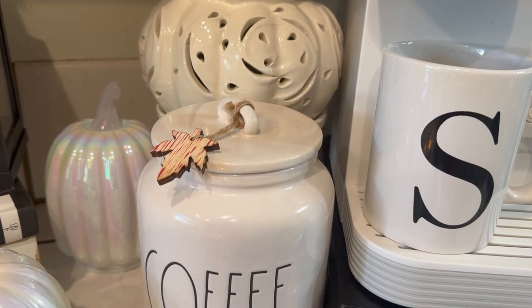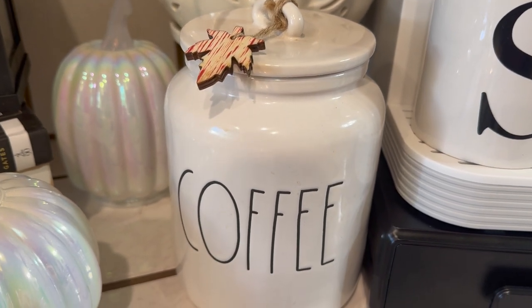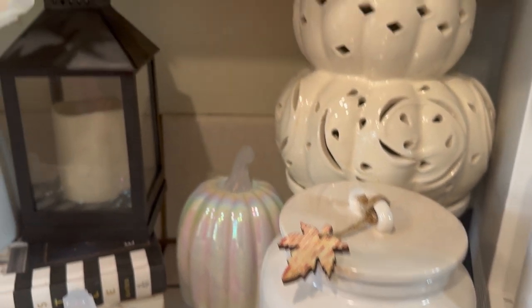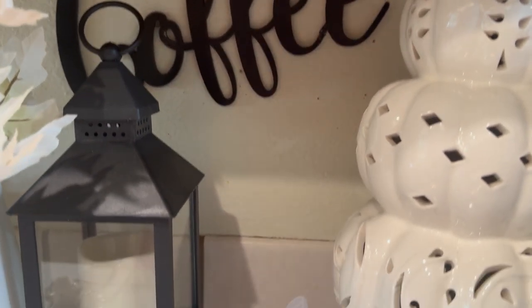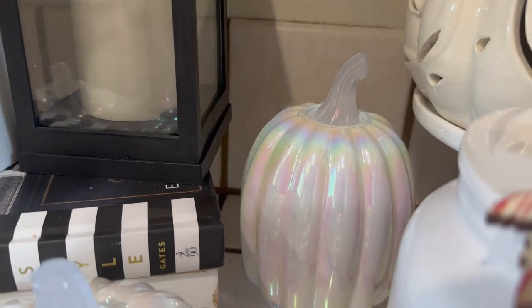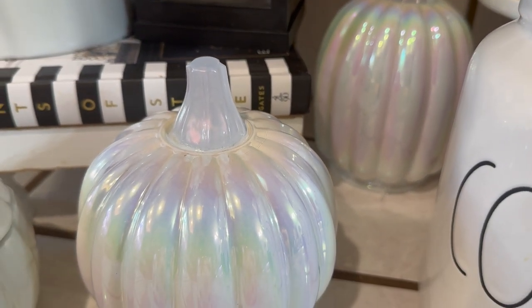And here is Sam's canister for his coffee — it has black on it, it says 'coffee.' I mean, that's really cute. I've got my coffee sign in the back on the wall, and then I've got some beautiful pumpkins. This is the new pumpkin I have, and this one here — aren't they beautiful? They are so pretty.